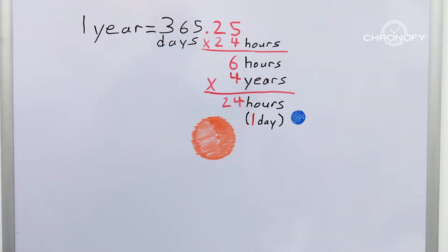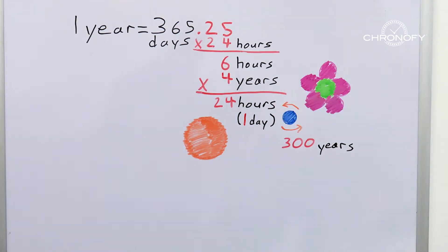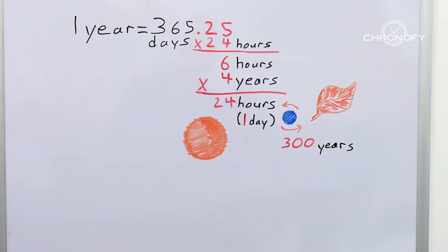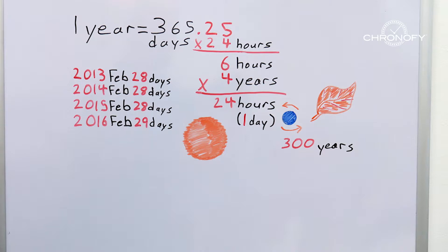We must adjust for that difference because otherwise every 300 years, our seasons will change from summer to spring and winter to fall and so on. Leap year was developed to make up for that extra accumulation, which basically means every four years, February gets 29 days instead of 28. Problem solved, right?